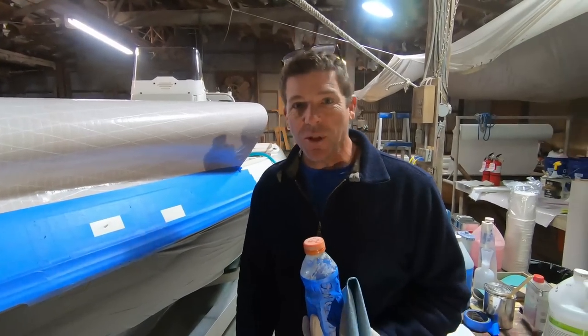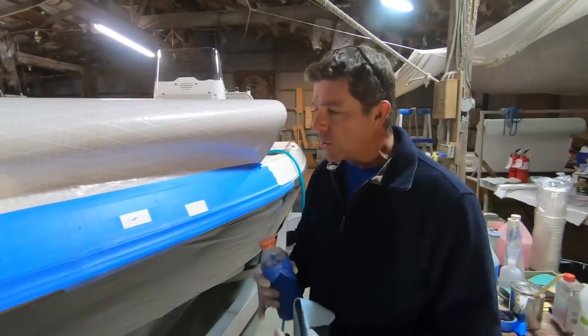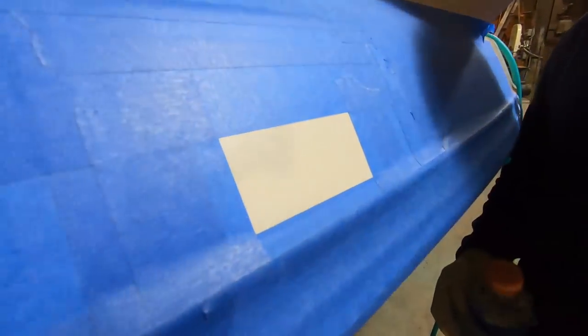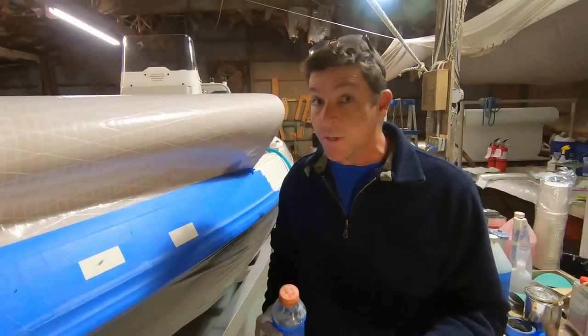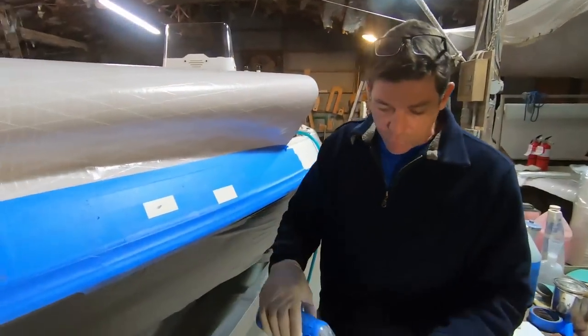Before you start a job like this, we're going to take care of the whole area. We've masked it off and left a bit of a border around the damaged area. There were some very subtle scratches in there — we're going to put a little filler in there. But before we do anything, we've masked this area off.